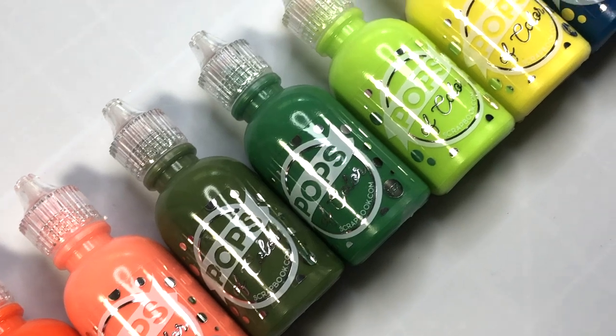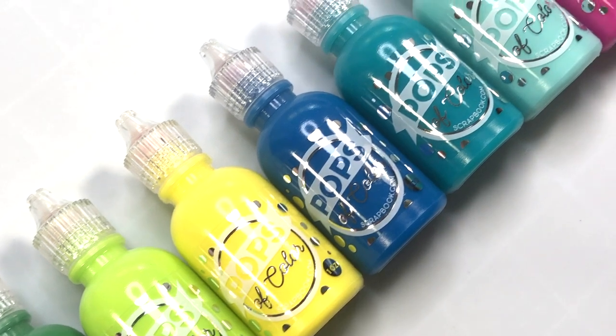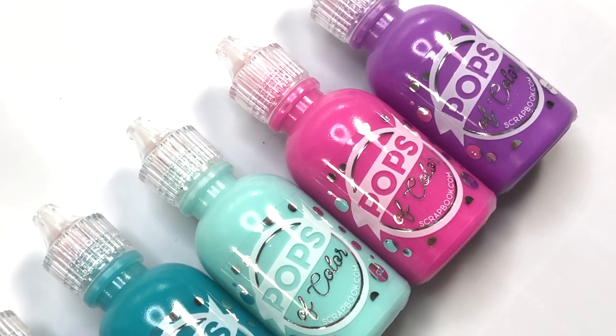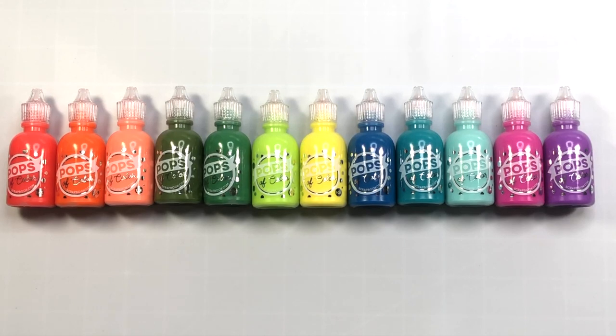If you're not familiar with Pops of Color, they are a one ounce bottle of liquid embellishments that come in various colors. The Pops of Color come in a gloss, glitter, or pearl finish. The ones I'm showing here have a gloss finish and these are the newest colors. You can see all of the bright tones in this release — they're perfect for your summer cards or scrapbook pages. This is the Gloss Vacay Bundle. It contains 13 of the newest Pops of Color, though I'm actually missing one — there's a lighter purple called Soft Lavender. You don't have to purchase them as a bundle; they can be purchased individually, and there are so many more colors available.